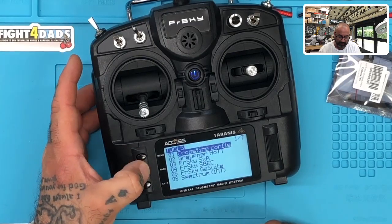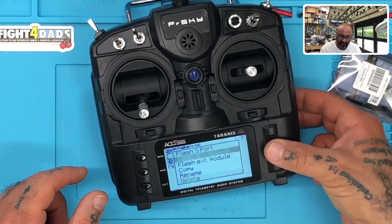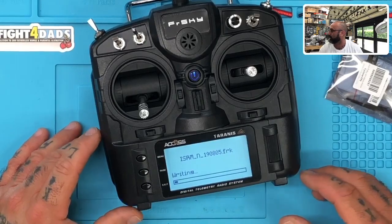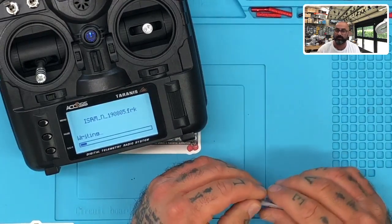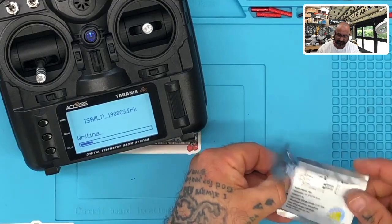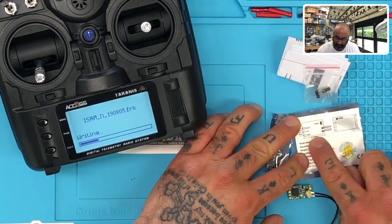Hold menu down, press page one time, go to firmware, click enter, go down to TX, FrSky TX, click enter — there it is, ISRM 1.1.3. Click it once, hold the enter button down for a second, and it's going to ask: do you want to flash S-port internal or external? This is the internal module, so select internal and click that. It's now going to flash to 1.1.3 automatically — and you didn't even have to go to the FrSky website to download it. It's all in your folder.